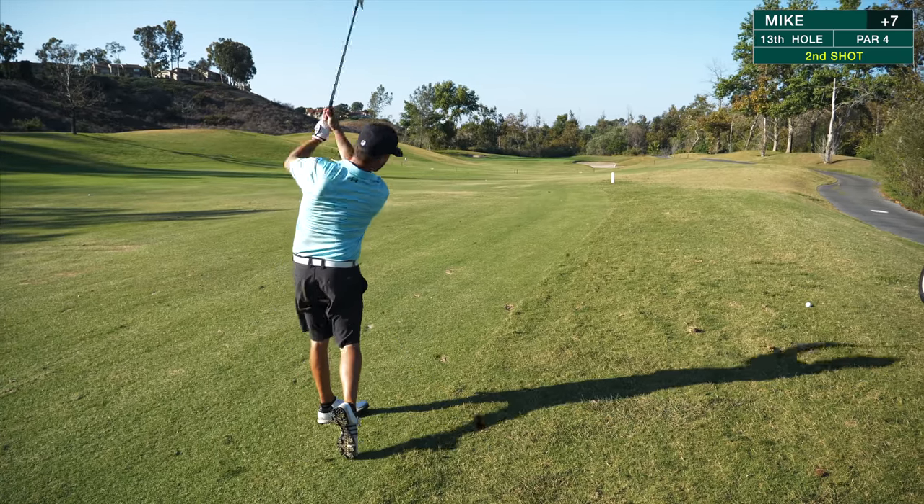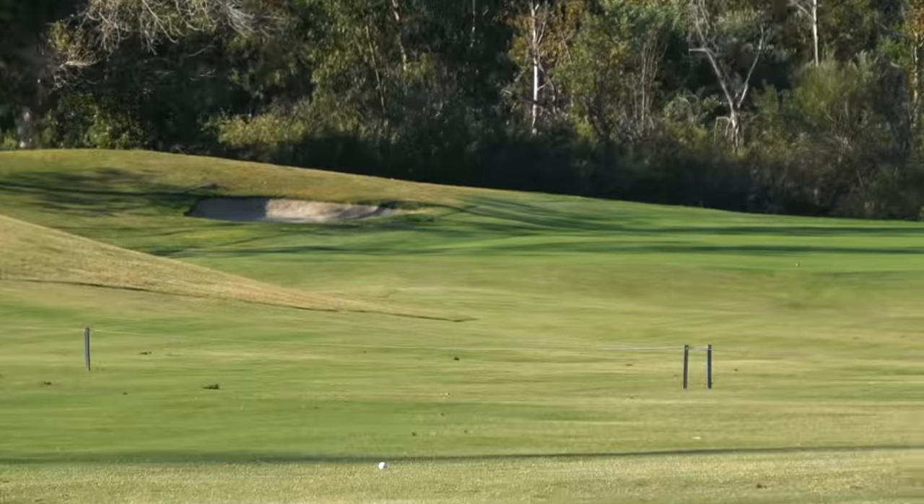Got 182 left. I'm just going to hit a smooth seven iron. It looks like the pin's back middle, so anything below the pin is okay. I started it at the left side of the green with the draw, headed in front of that bunker.